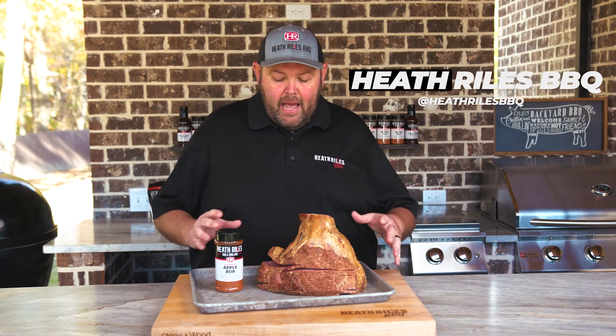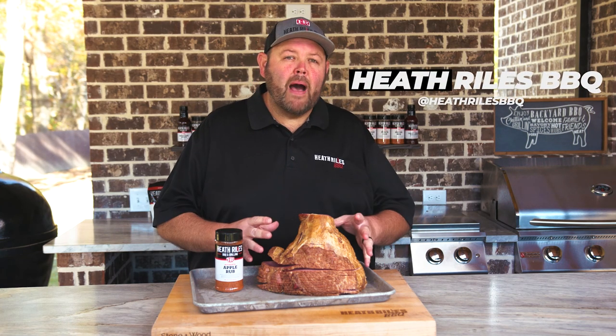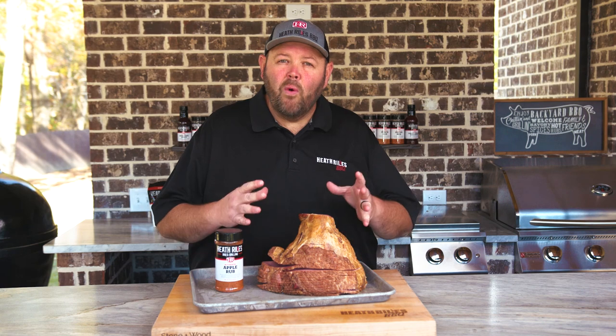Welcome back to Heathrow's BBQ. Today, I'm going to be cooking a simple spiral cut bone-in ham on the Traeger.